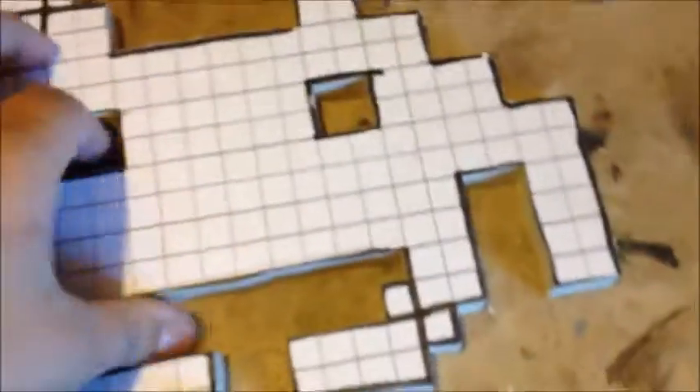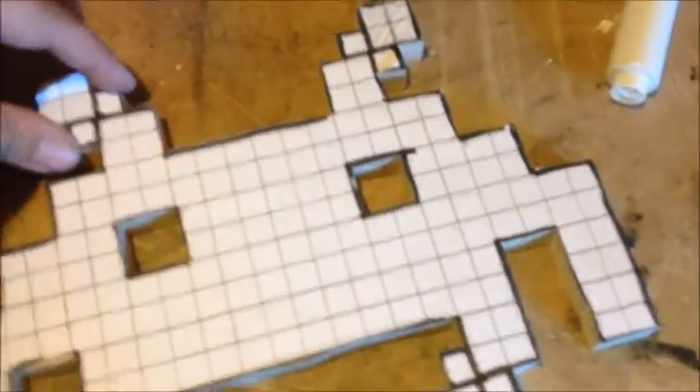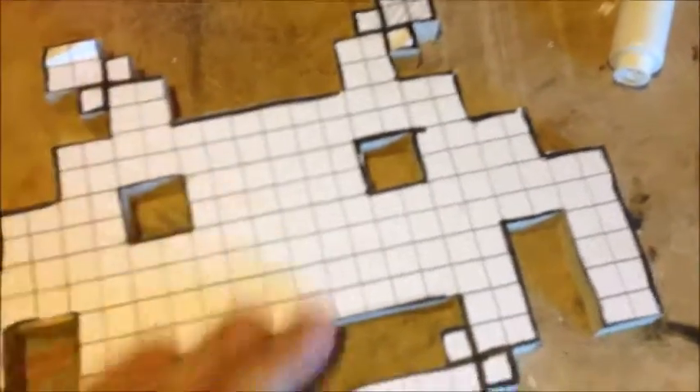Okay, so that's all cut out. That's taken me about half an hour. It's looking good — I was right to do these, they look better. Just need to clean it up, these rough edges — give them a bit of a sand down and see if I can straighten up these edges a bit better.